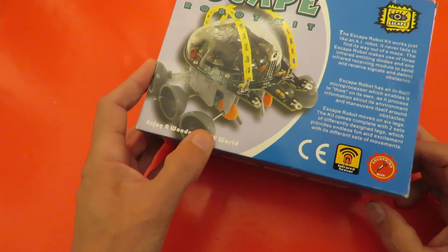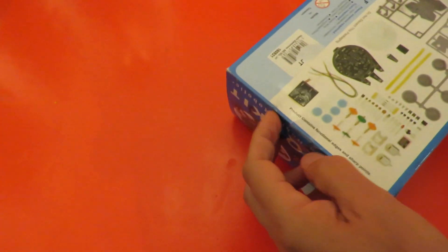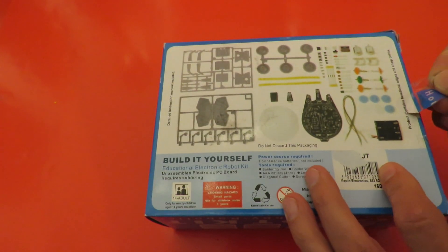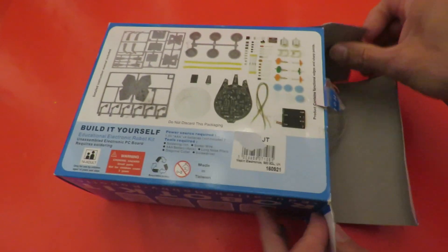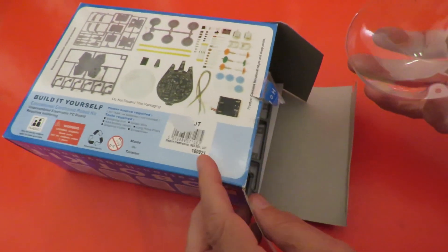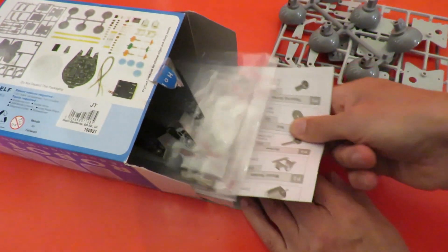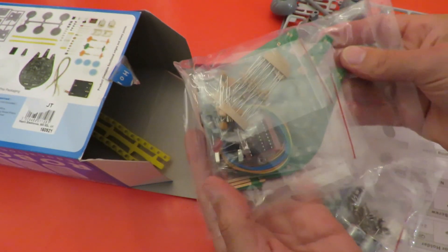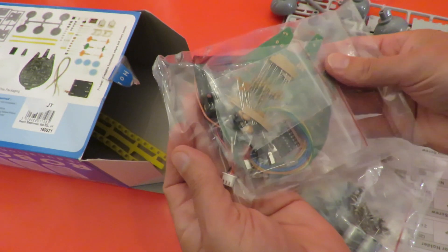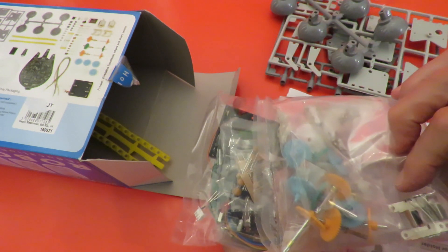Legs, eh? Yeah, okay. Right, well we'll have a quick look inside. That hasn't been assembled. There's a fair bit of soldering to do there. Electric motors, gears.